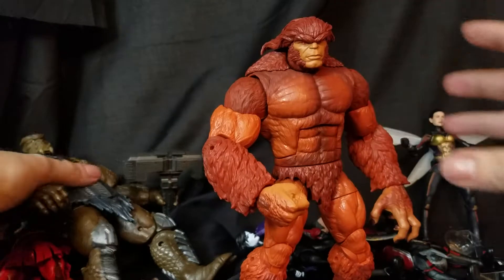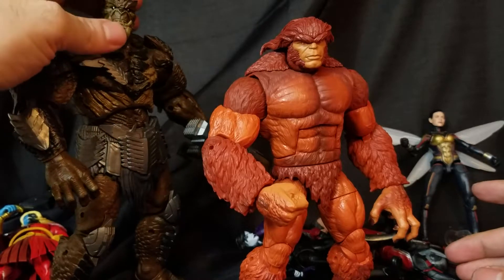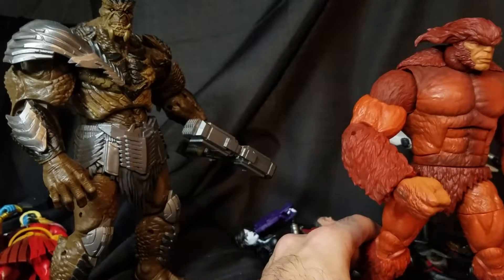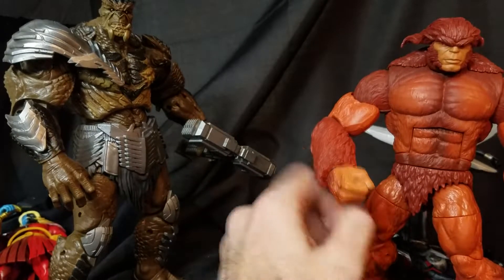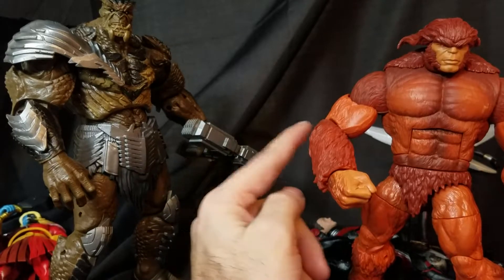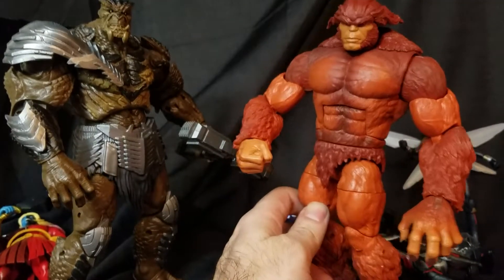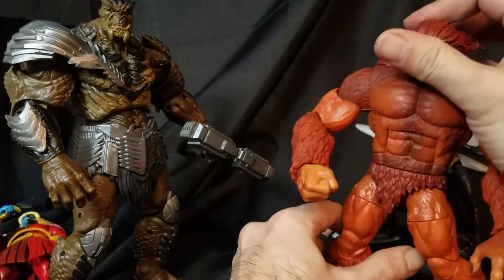I'd like to get an Alpha Flight display with Wolverine — someone's gonna correct me saying Wolverine was never really a full part of that, but hey. It's been swell. Feel free to leave comments, let me know what you'd like to see, whether you agree or disagree, and if there are other figures or build-a-figures you're excited about. Check out my other videos — I cover Transformers, Marvel Legends, Masters of the Universe, all sorts of stuff. Take care, be safe, and be true to yourself.